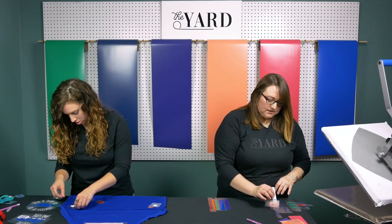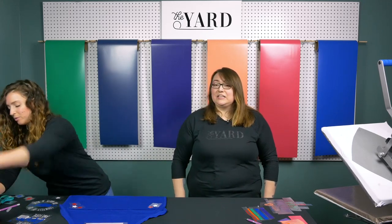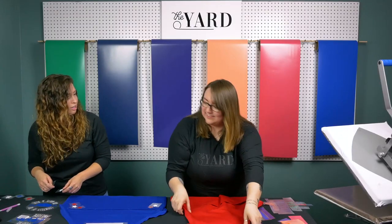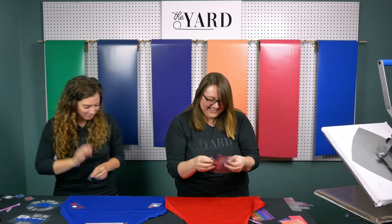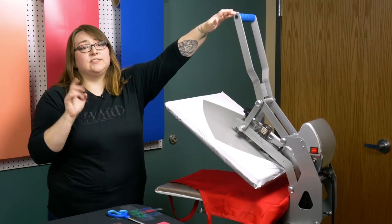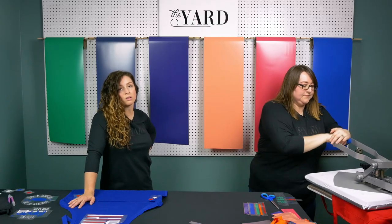Should we do the aprons first? Because we might have to test the pressure. Since this does have seams on the side, I am a little concerned about pressing, especially with our designs being a little close to them, so I'm going to use a handy dandy Teflon pillow to press these. I'm going to test my pressure here because I know I'm going to probably have to adjust it. And we're pressing at 305, just like normal EasyWeed that you guys always use.